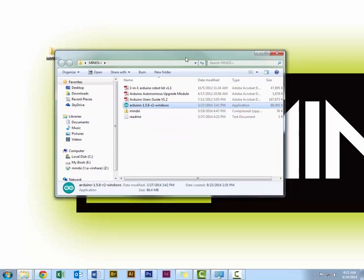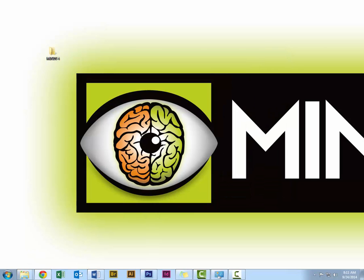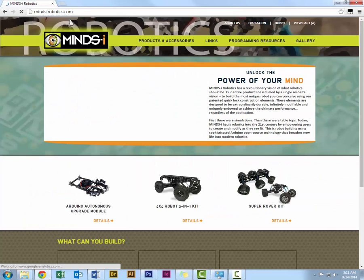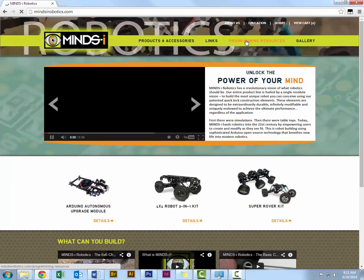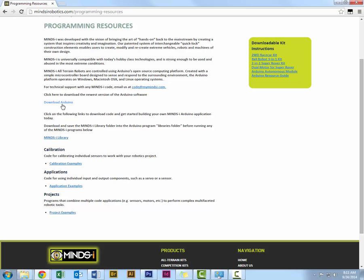If you don't have that, I'll show you how to go get it. Go to MindsEyeRobotics.com, click on the tab for programming resources, and click on download Arduino as well as the Mind's Eye Library.